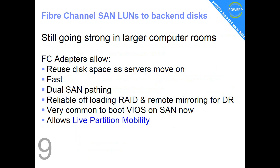Fact number 9: fibre channel SANs for access to back-end disc units is still going strong in large computer rooms. This allows for a whole bunch of very nice features. I'm not going to go through this long list as you should know this already.